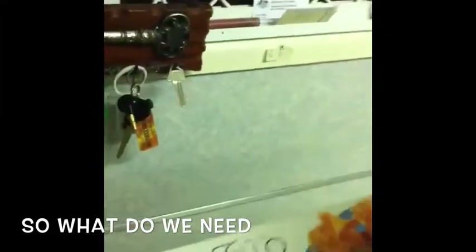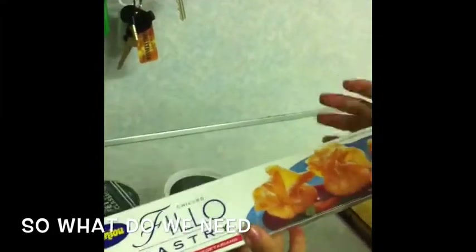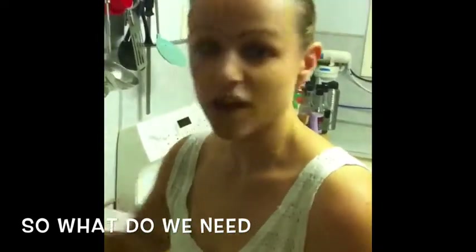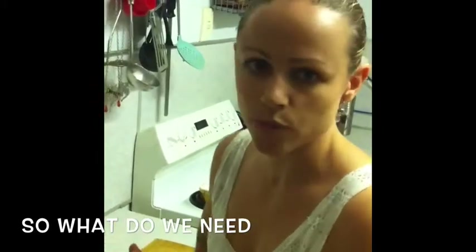We've got a sheet of filo pastry, which you won't use all of today. We'll use a little bit of it and you can keep it in the freezer for the next couple of episodes hopefully. So cut, wash and cut them all and get it all prepared and I'll see you in a minute.